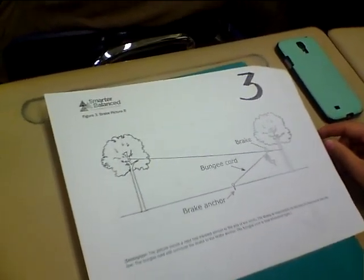Look at figure three. What is the difference between figure two and figure three? The bungee cord is stretched out. The bungee cord is stretched out. So the person has slid down, they've reached the brake, the bungee cord is stretched out. Hopefully that will slow them down before they actually reach the tree and slam into the trunk — that would be bad. So hopefully it's going to be able to stop you.